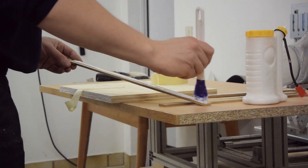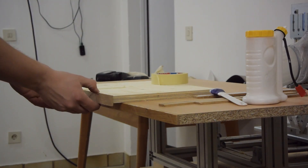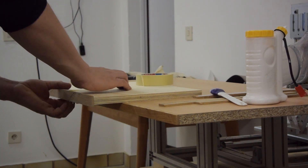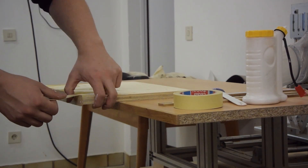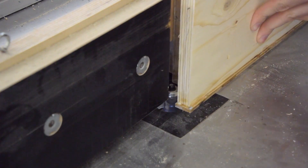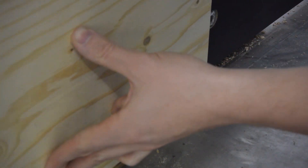I thought about mitering the edge banding, but I'd rather have some end grain exposed to prove the piece's authenticity. By spacing the router fence up a little bit, I could use it to flush trim the edge banding.